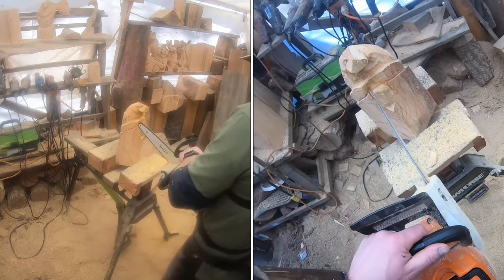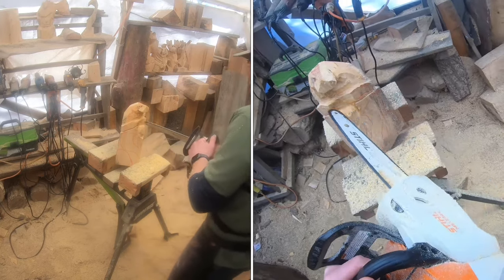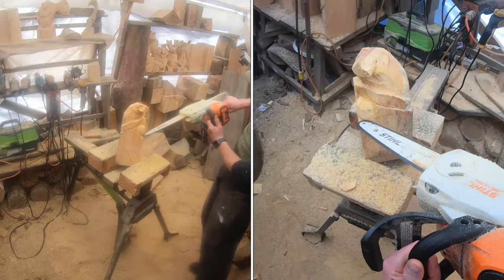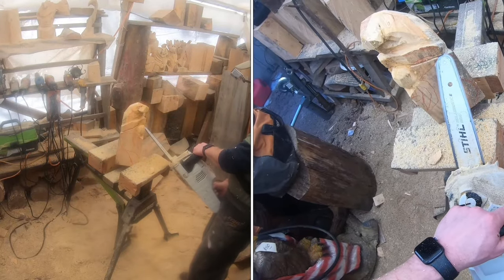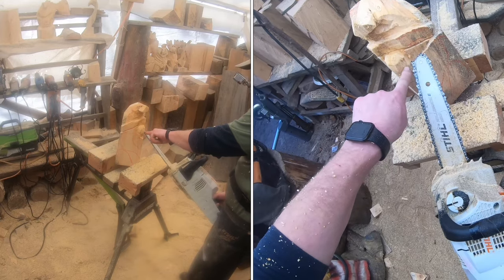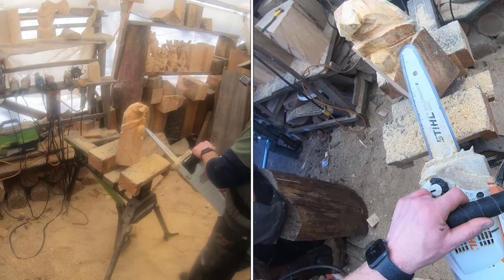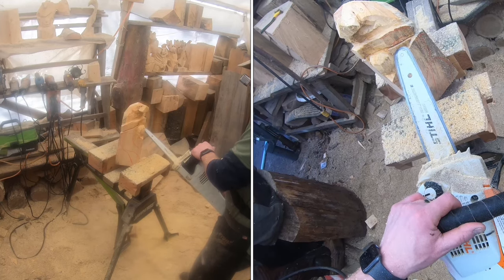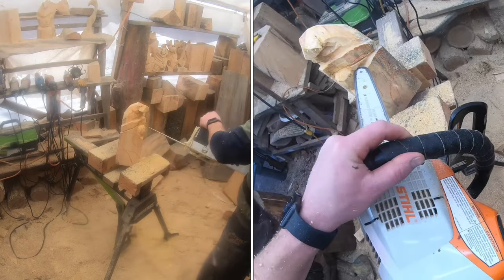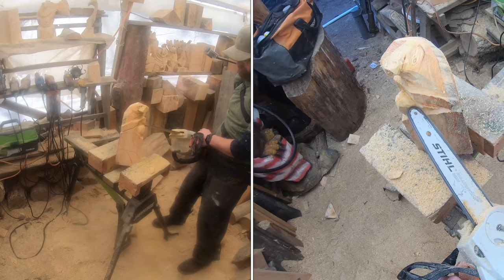Working our way around the nose with small cuts — this is not a dime-tip bar. If you set up your 170 with a quarter-pitch sprocket and a 12-inch quarter-pitch bar, you've got the same thing I have here. You can set up an MS 180 or battery saws like the MSA 70 or MSA 60 to do this. There's not a ton of material to remove on these carvings. Here we're figuring out where the cheeks are going to be and using the nose of the bar to scrape material away.